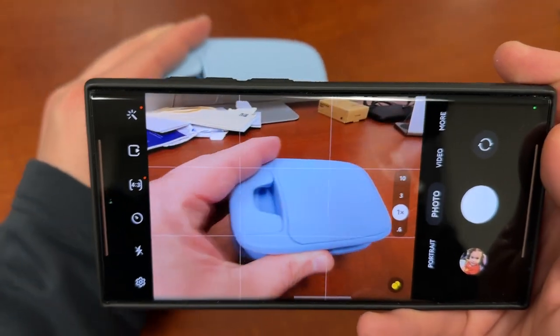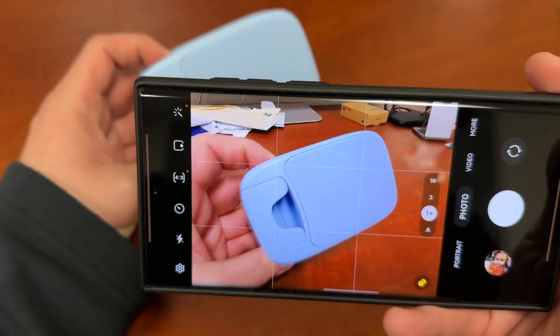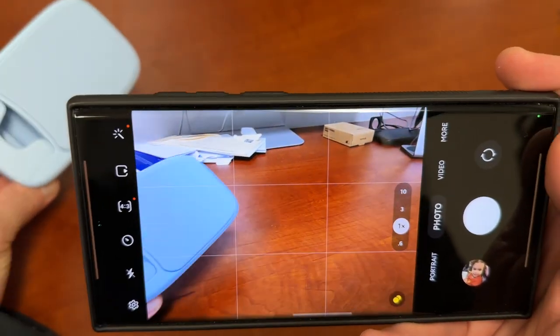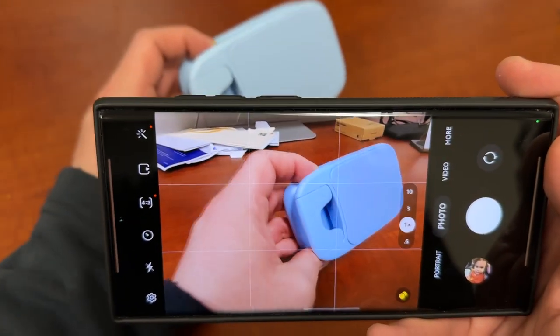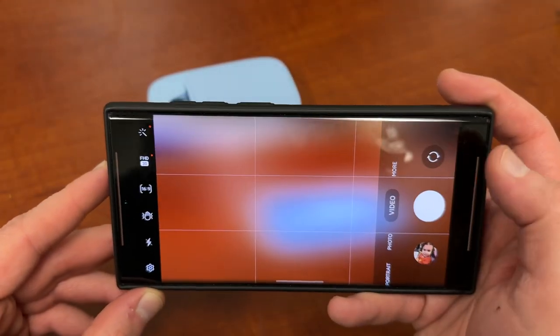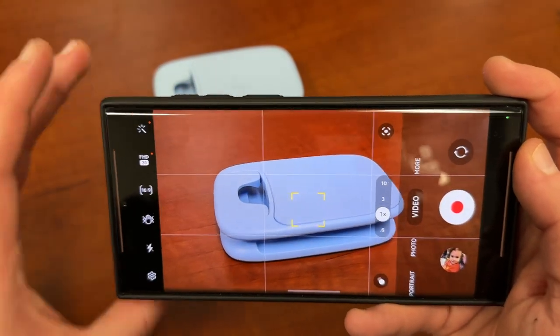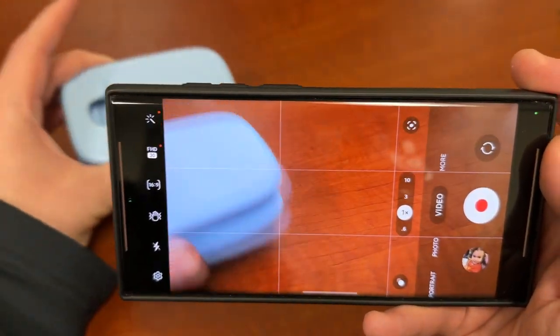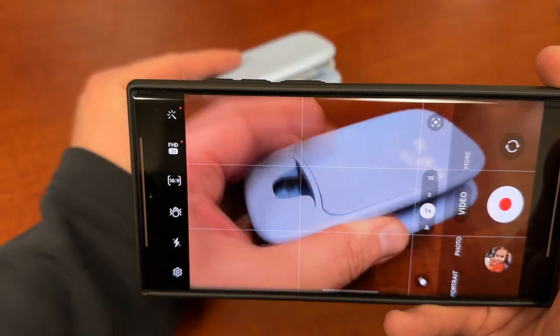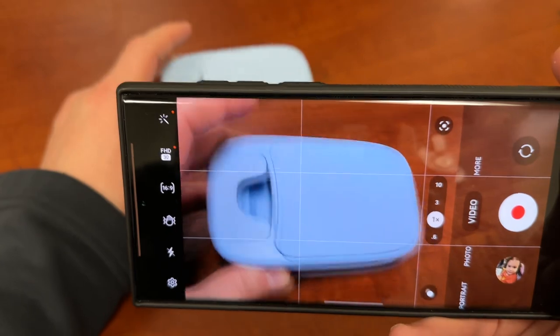If you go back here, you can see how it works — it's going to lock on to the object. It locks on to that object and makes sure that no matter where the object goes, the object itself stays in focus. This works in both photo and video mode. In video, you can tap on the object and you can see it's going to track the object around as it moves, keeping it in focus.